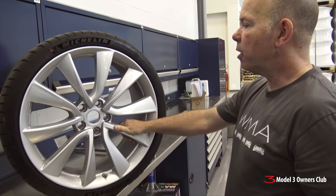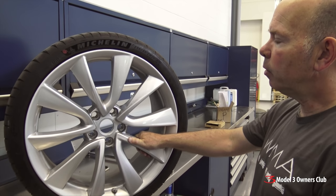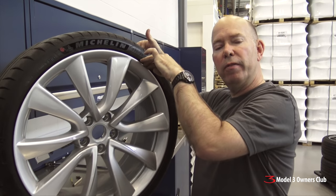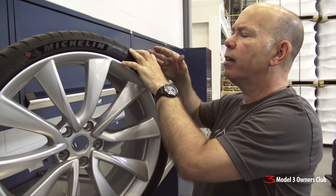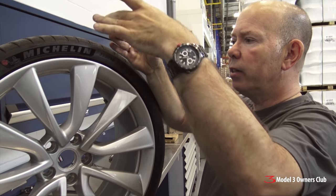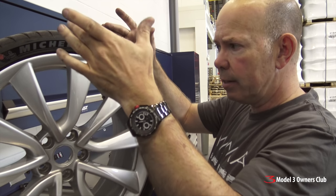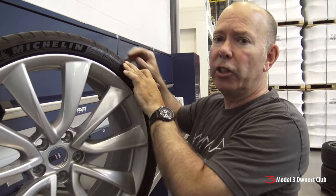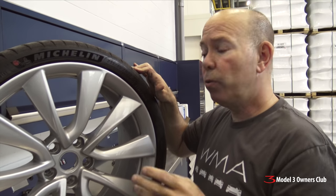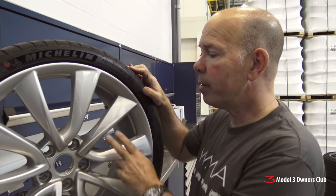What we have here is the OEM Model 3 Performance Upgrade wheel — a 20 by 8.5 flow-formed wheel. The spoke and hub area is done by casting, and then the barrel section is done by a rotary forging process, kind of like how a vase is made: a giant robot with mechanical rollers presses against a steel die, stretching the barrel into its final shape. While compressing, it thins the metal, aligns the grain structure, increases strength, and reduces material — resulting in a wheel that's lighter and stronger.